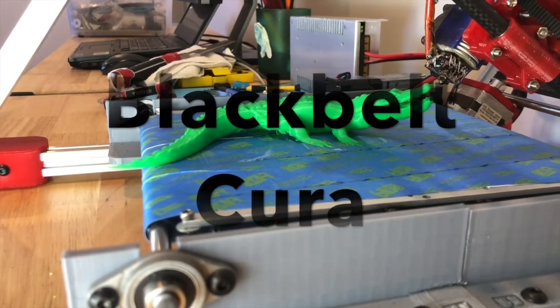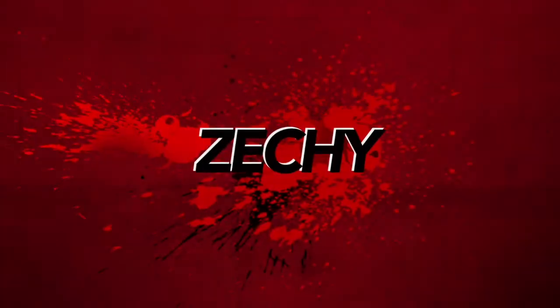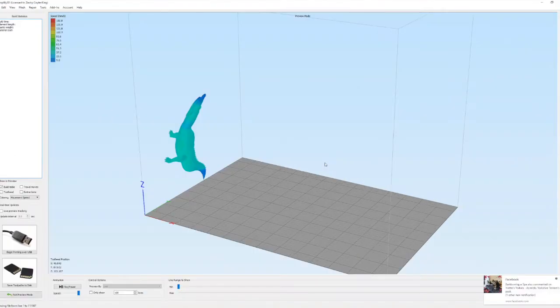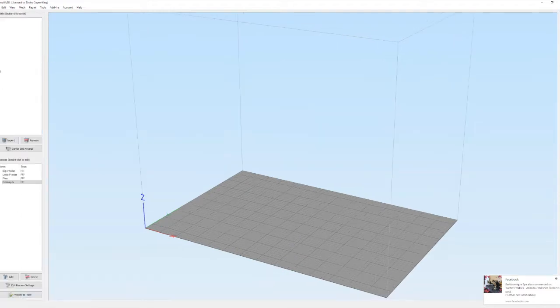In this video I'll show you how I changed my printer to use Black Belt Cura. The post-processing software I was using would produce G-code like this where in effect you would have an infinite X, but the Black Belt Cura edition when you look at the G-code preview, what you get is an infinite Y.